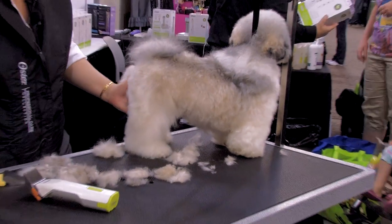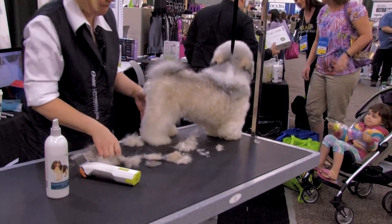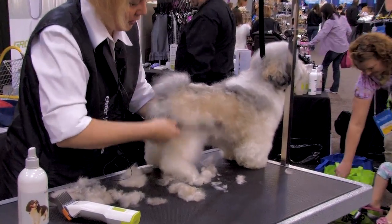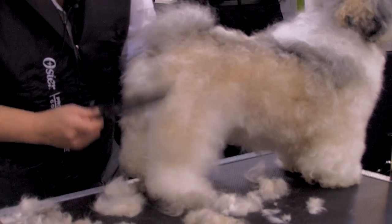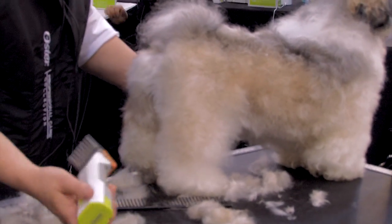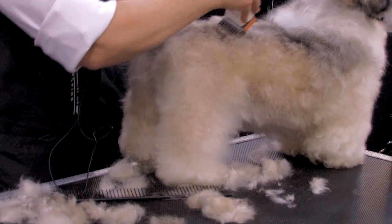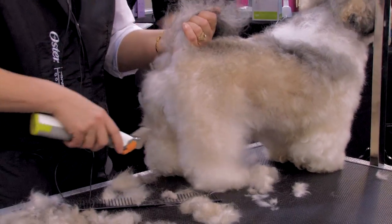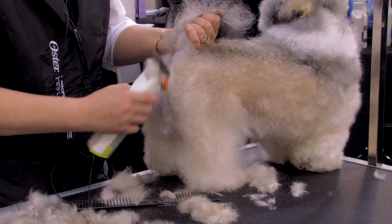I always like to go over them a second time — just remove and blend, and save myself as much work as possible. I'm going to go over it. Remember, take it easy on that topline. I'm going to cut in my rear angle and try to give this little guy some angle.